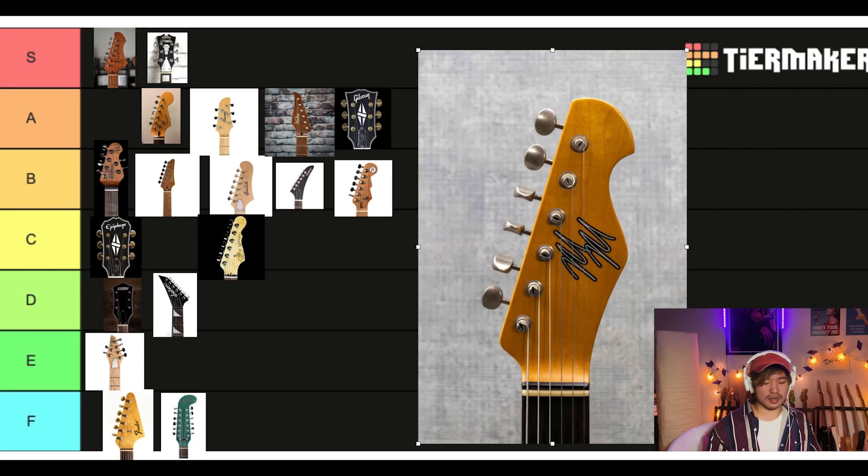This is another boutique builder — Mario Martin. Kind of like a Tele sort of headstock, but he puts it on all his guitars. I really like the signature, how it looks. Very distinct. I really appreciate that. I'm gonna give them an A.